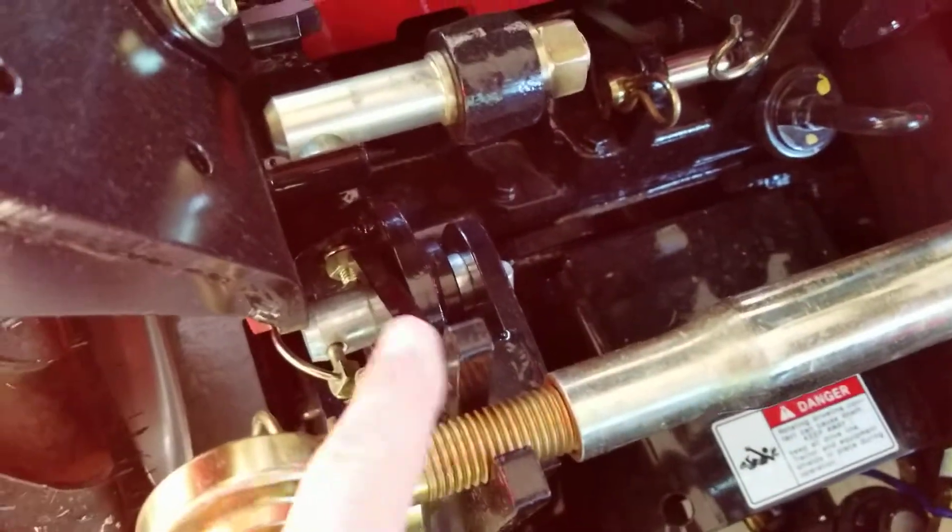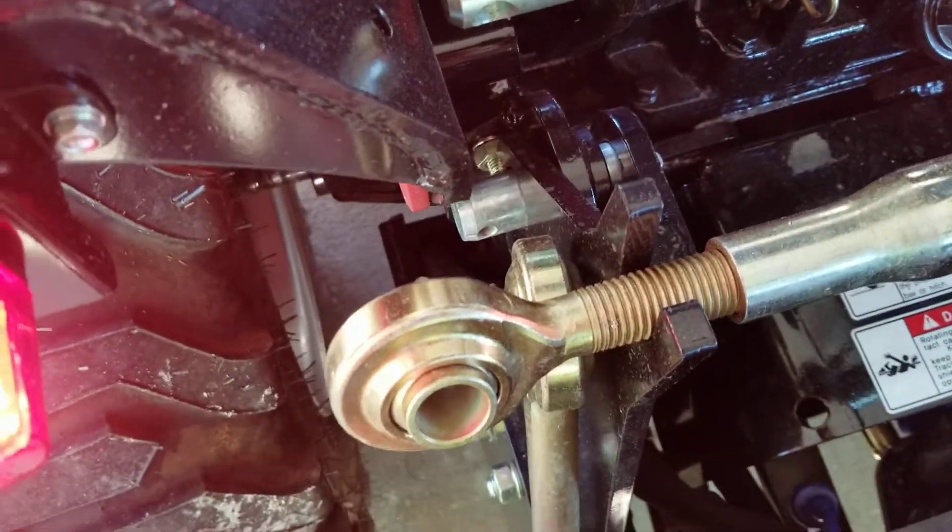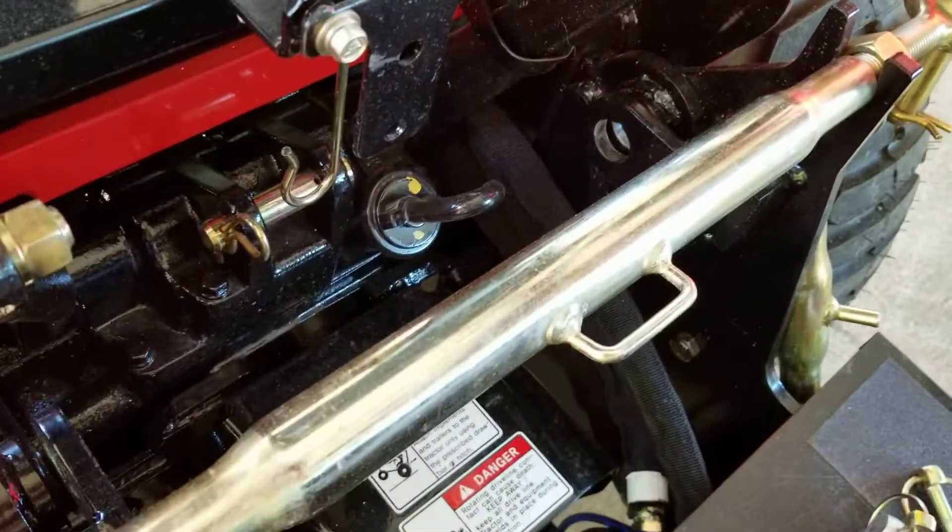There are two pins you have to remove. They are right here — that's what they look like. There's one on the other side, but I've already taken it out.